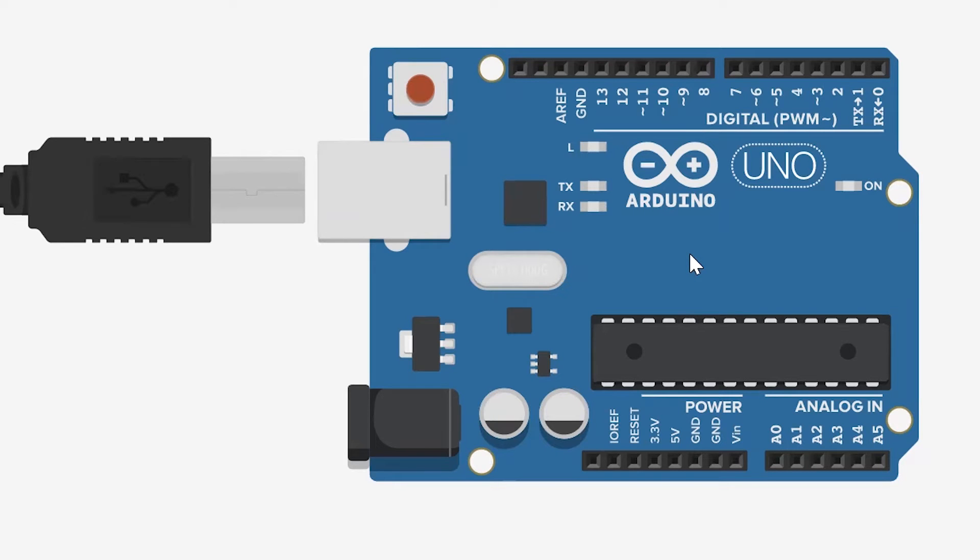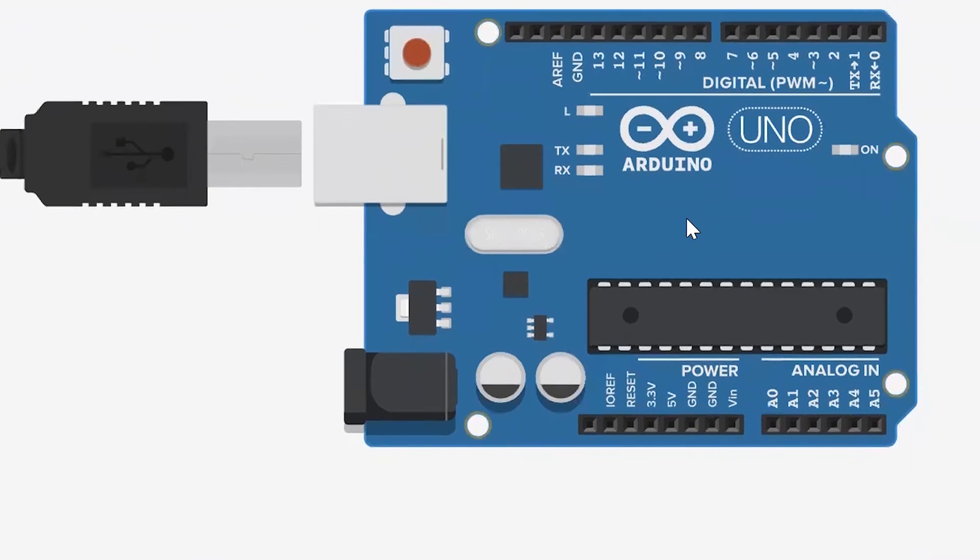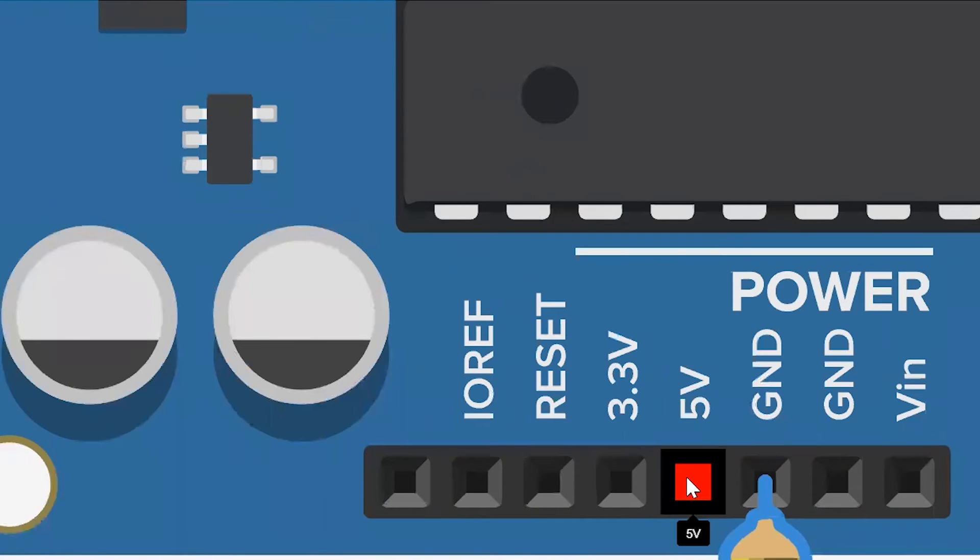Let us start with the most simple connection without needing any coding. Let's connect the ground over here — I will connect the resistor directly to the ground pin, which is next to the 5V pin in your Arduino Uno. This is your 5V pin and my resistor would be connected to the pin next to it, called the ground pin.